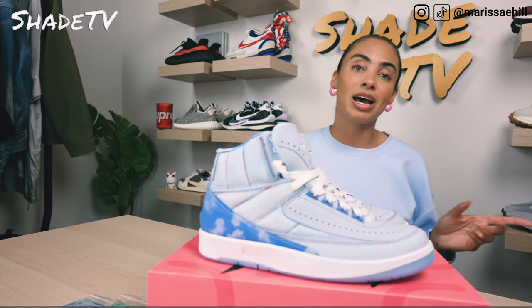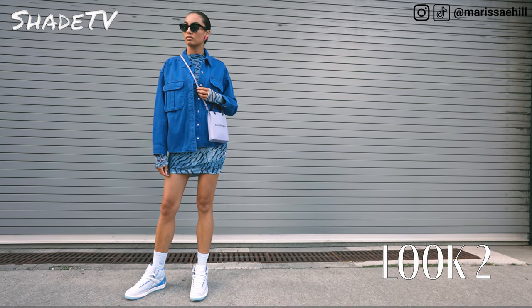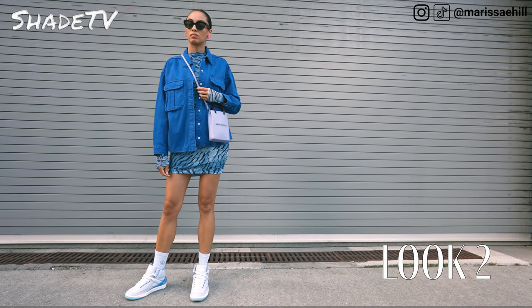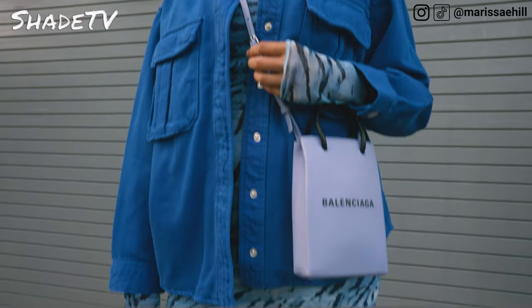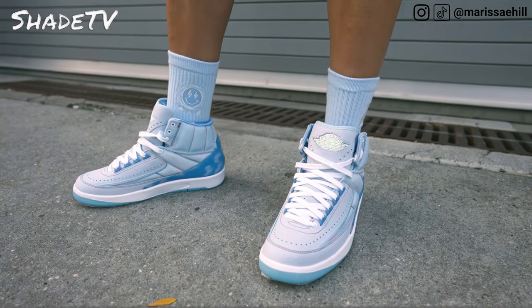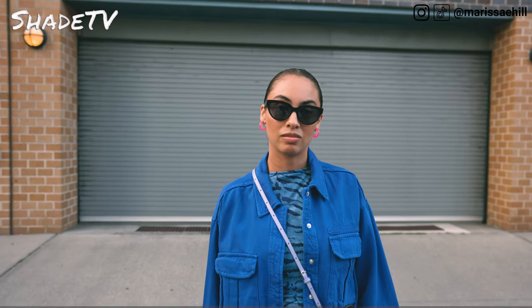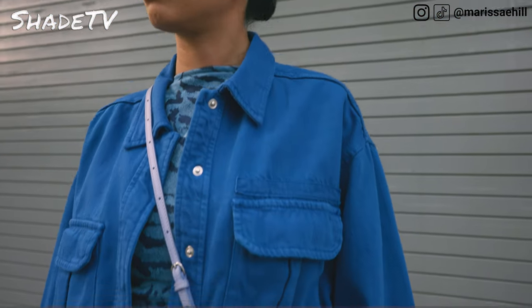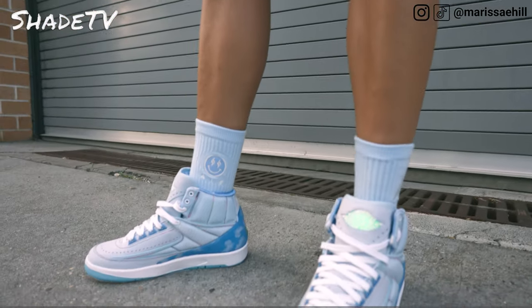For the next outfit, I decided to wear some khaki wide leg pants with a cropped button-down top that was a nice pop of blue, which I think matched this quite perfectly.